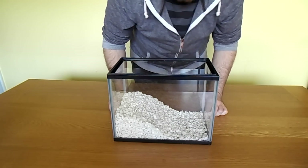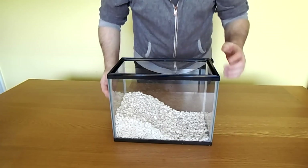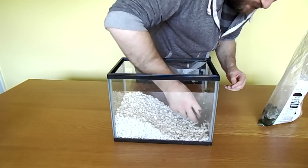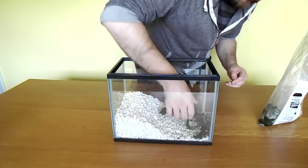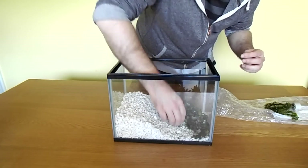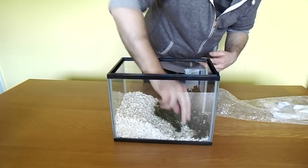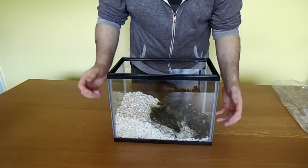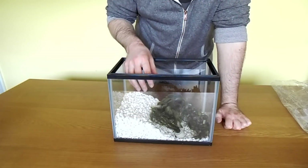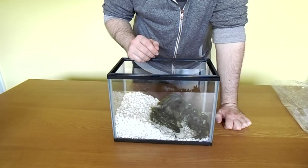All we need to do now is put in our plants into the aquarium. These plants will provide the oxygen in the water for the tadpoles, they provide hiding places, and the algae which will grow on the leaves will also be what the tadpoles feed on.